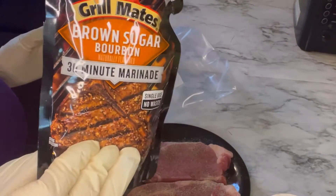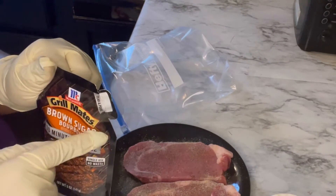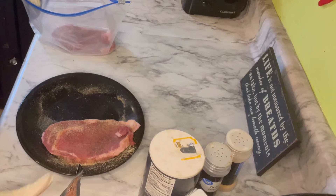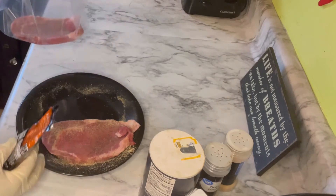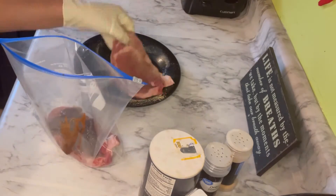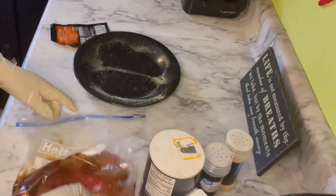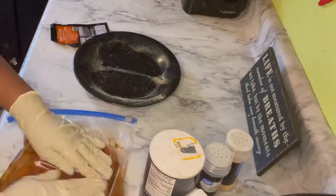So I have this brown sugar bourbon marinade sauce that I'm going to be putting on the steak. I like the fact that this bag has the little easy tear tab on it to make it easy for pouring. I'm just going to put my steak in a Ziploc bag and then pour some of the marinade on one of the steaks, then put the other steak in and pour the rest of the marinade sauce. I'm making sure the steak is nice and coated and then we are going to put it in the refrigerator for a few hours.